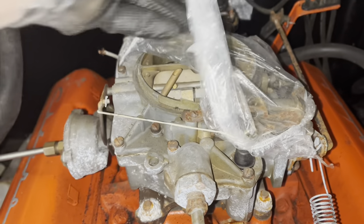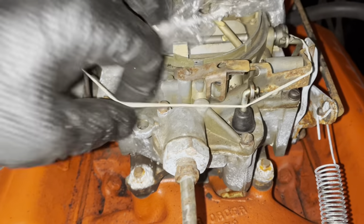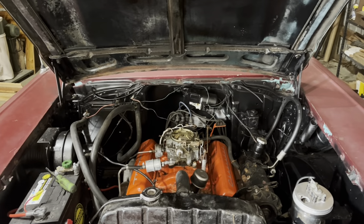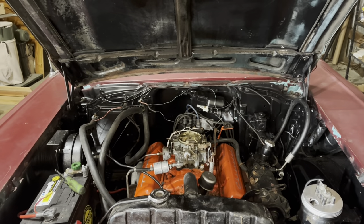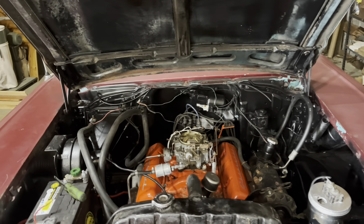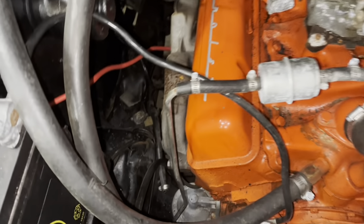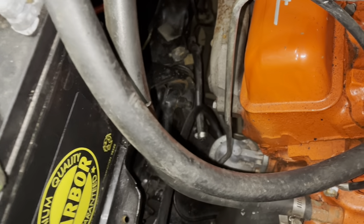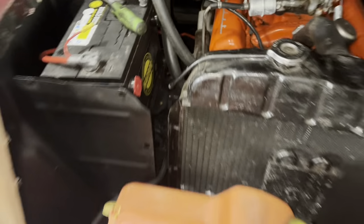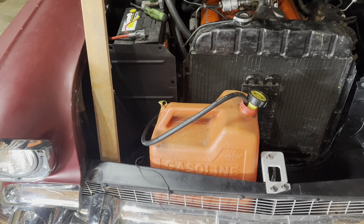I guess we can finally take the hat off the carburetor — it's literally a shower cap. The owner's actually already run the engine on the frame with a little gas and it fired right up and sounded good. It hasn't pumped fuel yet, and I'm missing that adapter fitting back at the tank, so I unhooked the tank line and hooked up this fella instead. Rigged that up.